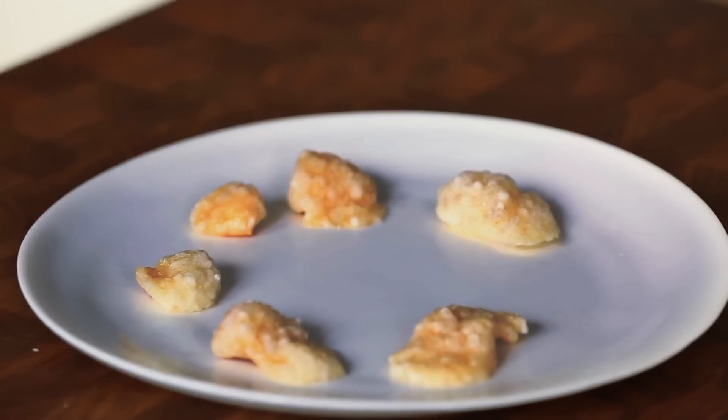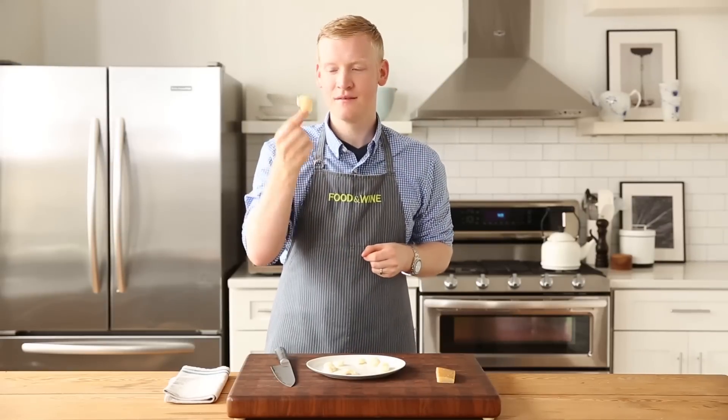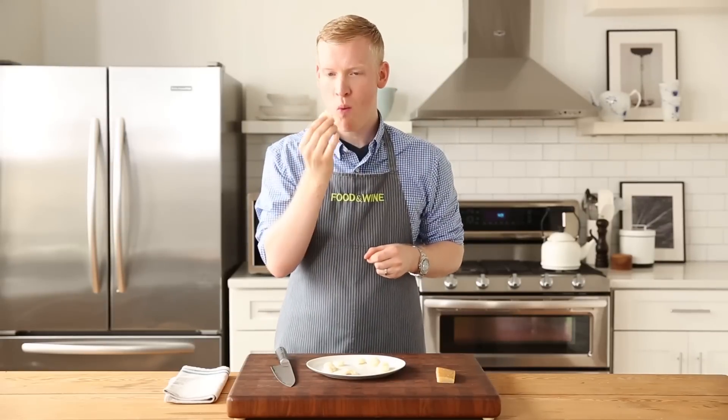I cannot believe that these were once Parmesan rind. Crispy, fluffy, like little pillows of cheese. It's so crispy. It has an awesome cheese flavor. I cannot wait to serve these. I'm going to put them out on a plate, throw them on top of a salad. I'm serving these at my next party.